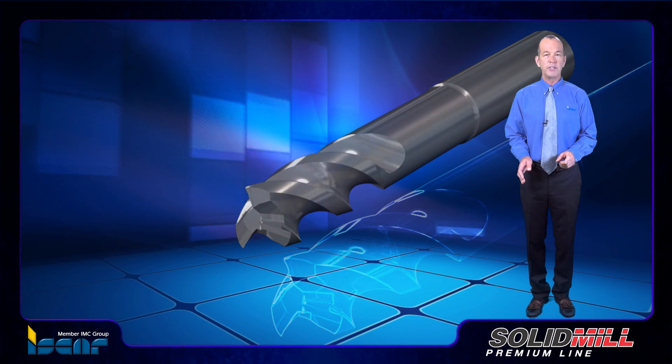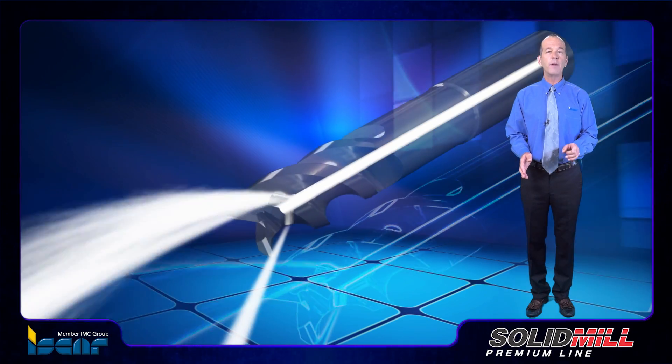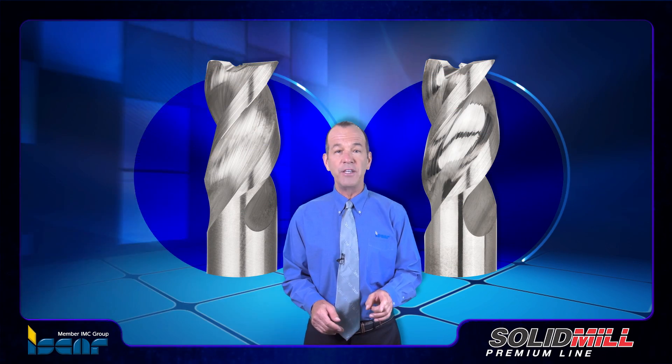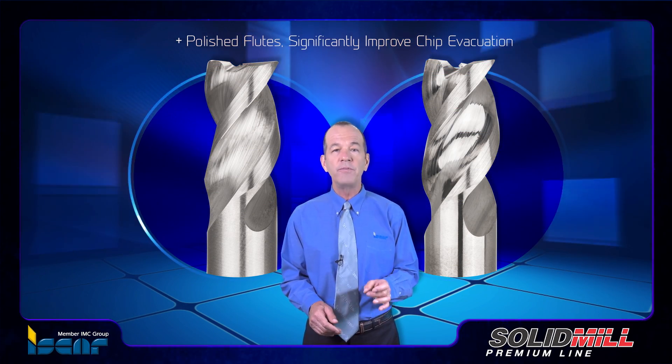Inner coolant channels directed to each cutting edge enable the delivery of uninterrupted coolant flow to the cutting zone. These two design features, in combination with polished flutes, significantly improve chip evacuation.